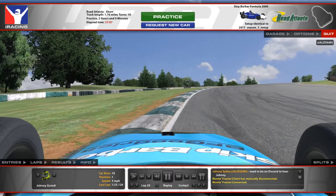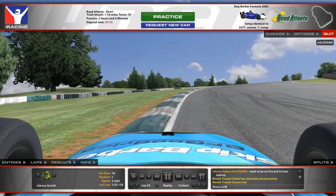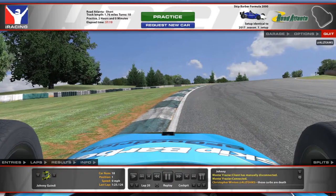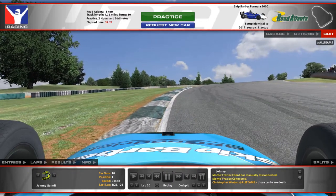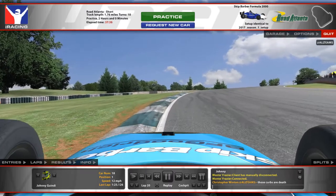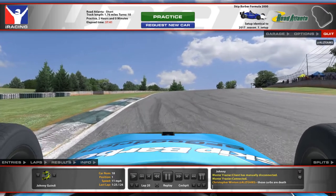You probably know what happens if you hit the curb on the outside here. Sometimes if you keep your wheels straight, you're fine for the most part. If you do have a bit of lock on your wheel still and you hit the curb, especially if you hit the curb with the rear wheel only, you'll spin - unless you're really quick and catch it. Preferably avoid touching the curb, but if you do touch it, as long as you straighten your wheel, you should be fine.